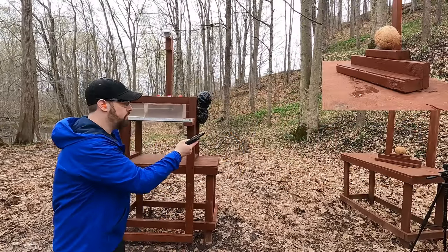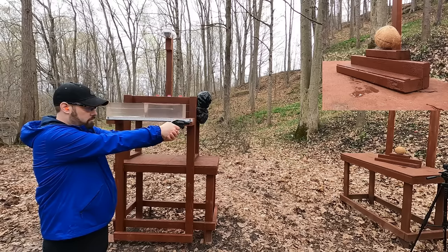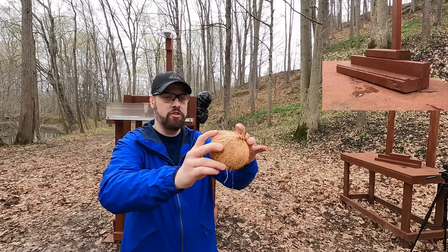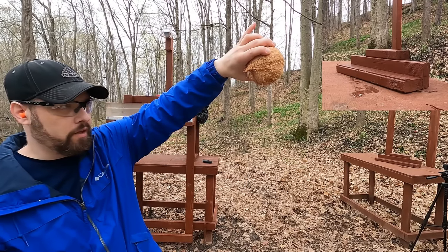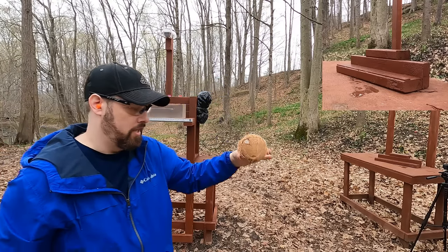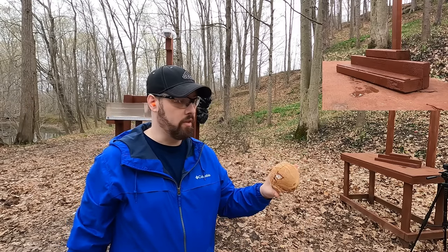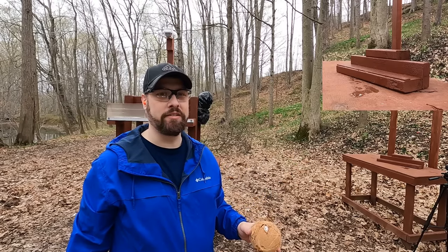Back about 5 to 6 yards from the coconut - let's hit it with the 32 Smith & Wesson Long. It didn't do a whole lot of visible damage, but it did enter and come out the other side. In any standard personal defense situation, even that lowly 32 S&W Long would do the job with the right shot placement.